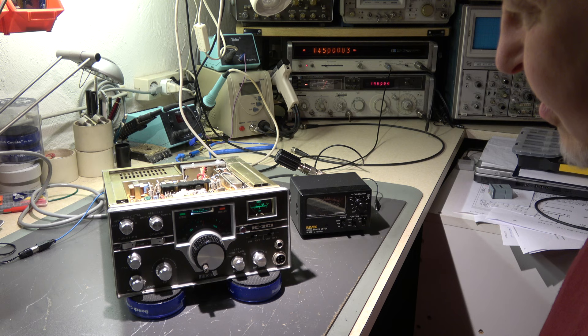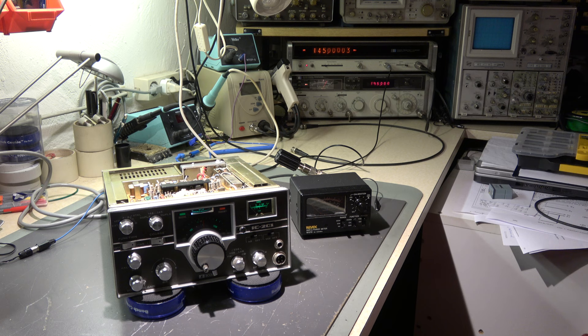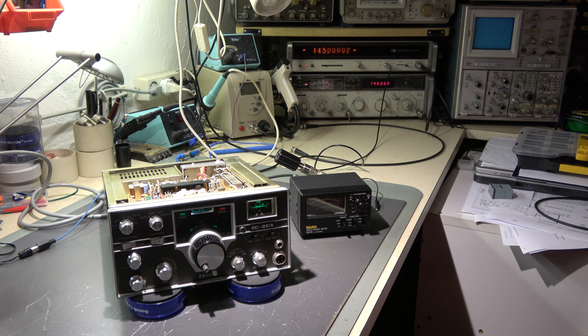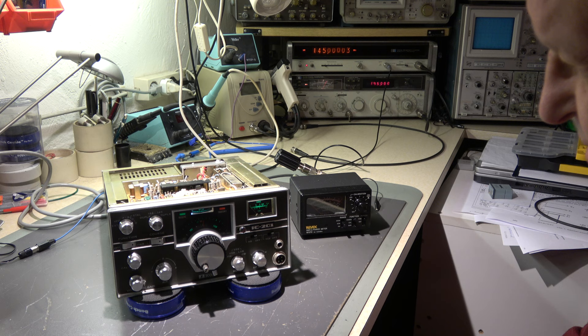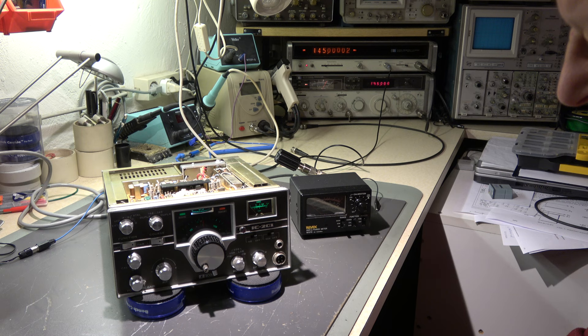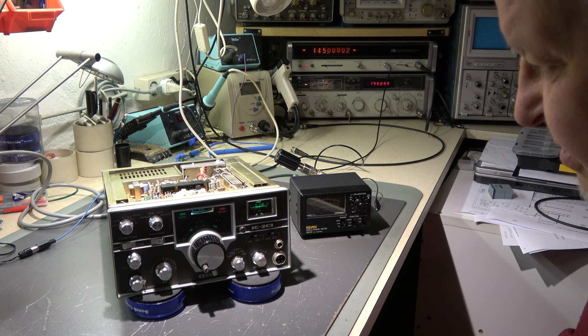First I will check the FM frequencies for receive and transmit, whether they are exactly on frequency. The reason is I didn't align the FM IF unit. In this IF unit there is a mixer from 10.7 MHz to 455 kHz, so the oscillator could be out of specification. To check it, I will first transmit on FM frequency 145.000, then use my signal generator to feed in a signal of 145.000 — it should be exactly on the center indication of this instrument, confirming the FM frequencies are spot-on for receive and transmit.